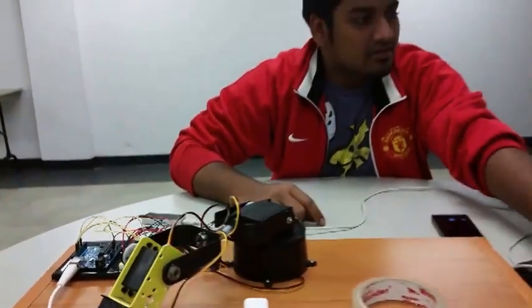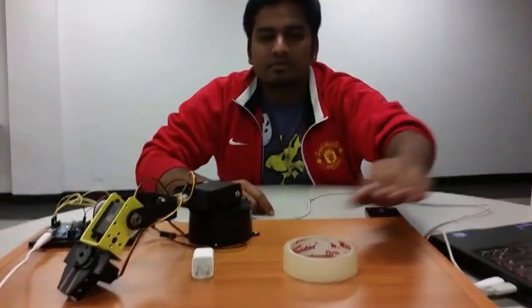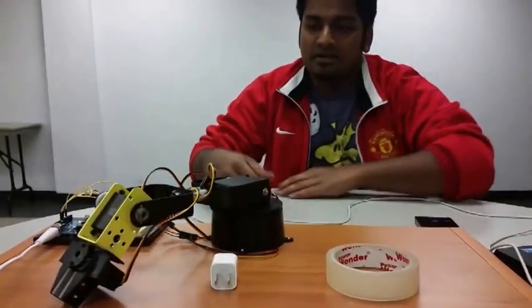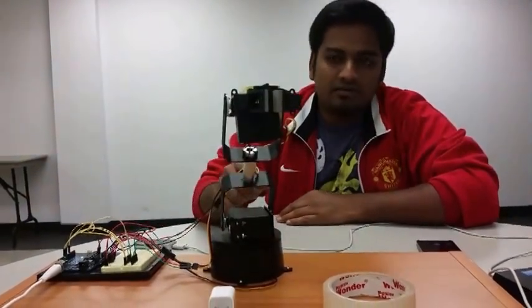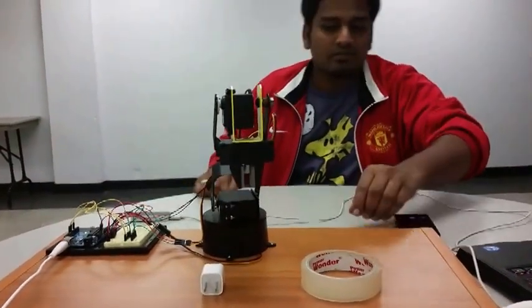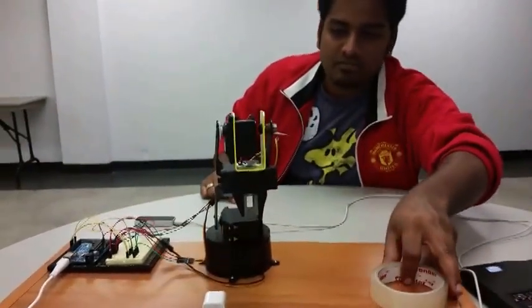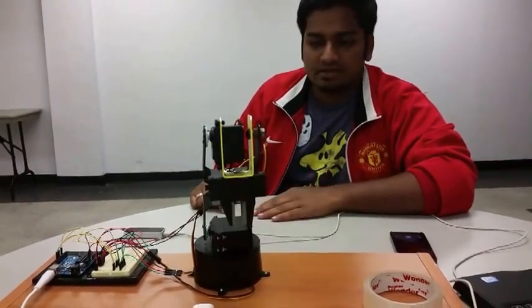I am just going to start the program now. The robot arm is right now settling into its initial position. Now the Leap Motion has started to take data.